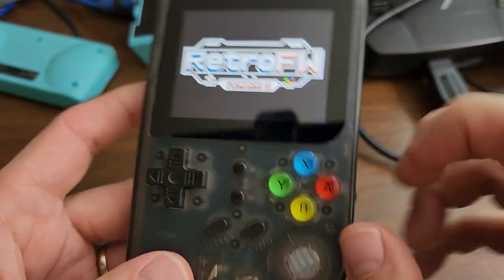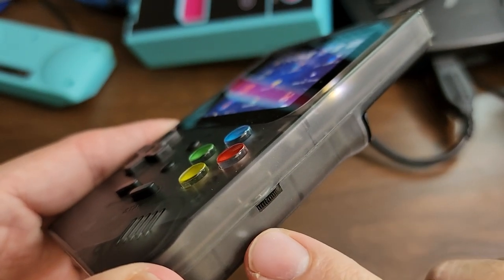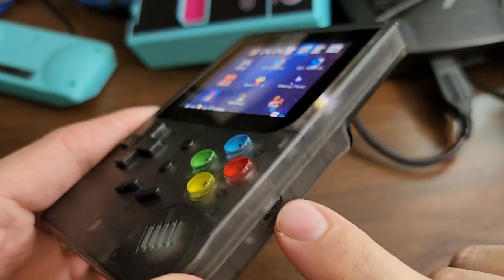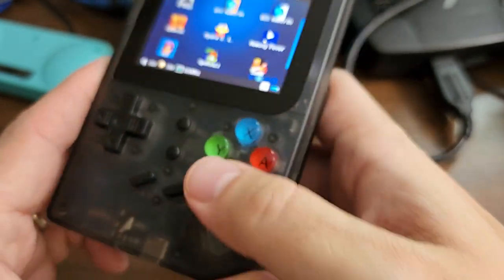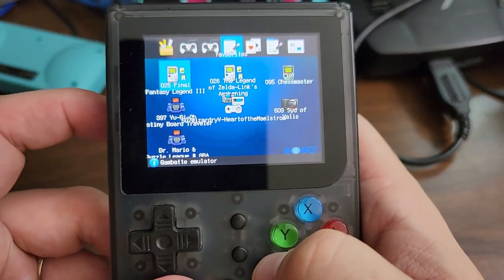We have a volume wheel, as opposed to a rocker, which I really like because I've been using a lot of Ambernek devices and they tend to have rockers instead of wheels. The problem is the wheel is super, super sensitive, so I find it hard to dial into just the value that I want. But it does have one.